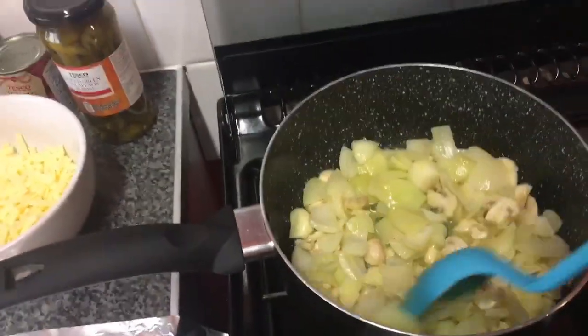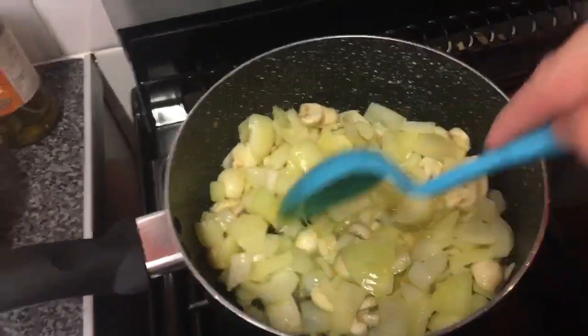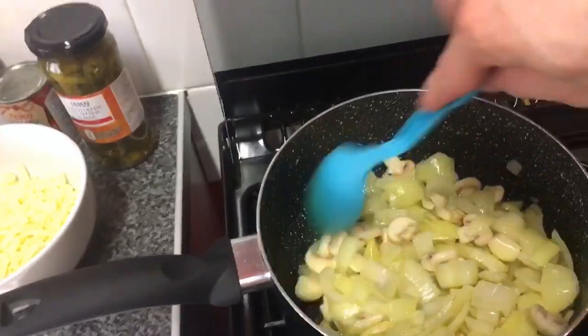We're just going to fry the onions and mushrooms for about six to eight minutes. They may look like an awful lot but they'll shrink down, so we'll get back here once these are cooked.